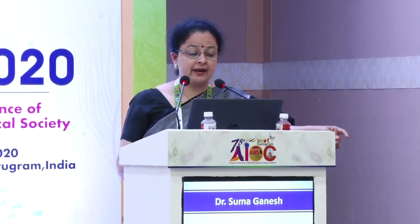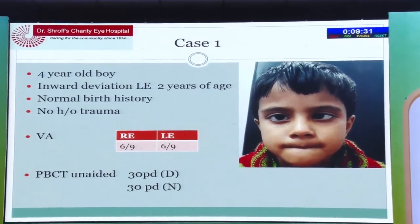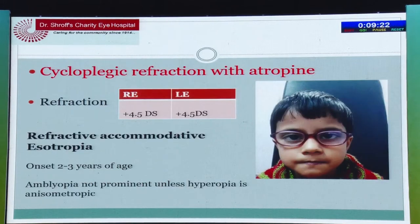The most common which we see in the clinic is accommodative esotropia. There are different types, but let us go to case one. This is a four-year-old child presenting with inward deviation of left eye since the age of two years but has presented late. Cycloplegic refraction has to be done with atropine and nothing else, especially in small children — recommended in all children before the age of six years. Let us not do shortcuts. On refraction we got plus 4.5 both eyes and it was clearly a case of refractive accommodative esotropia.